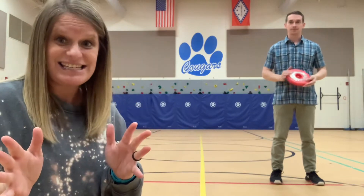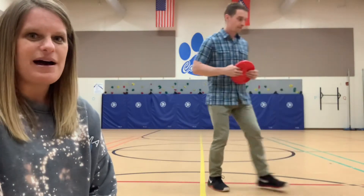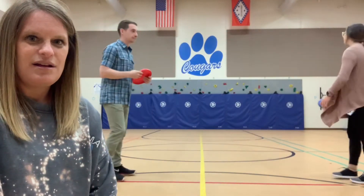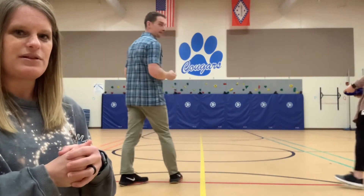So here's the thing — once you instruct students and teach them how to hold their disc, for the younger ones especially, we only use foam discs because of safety. But we do a throwing contest — we just call it a throwing contest and it's just to let them throw it and then go get it. Will you both get on the red line and face the paw? We're going to throw that way.